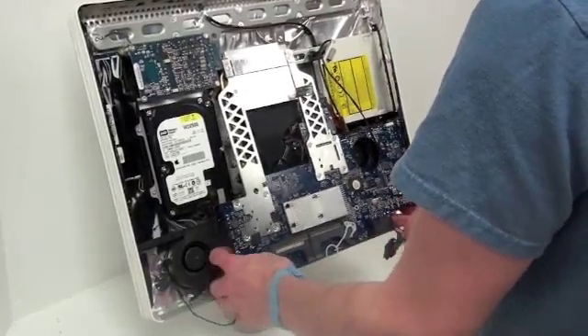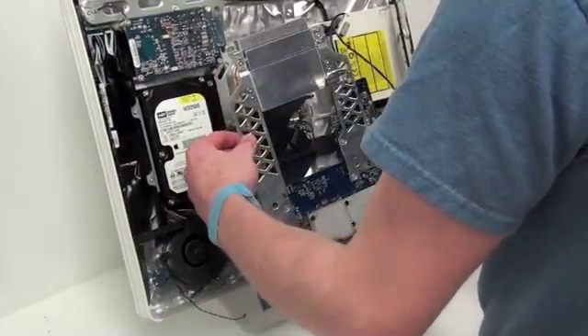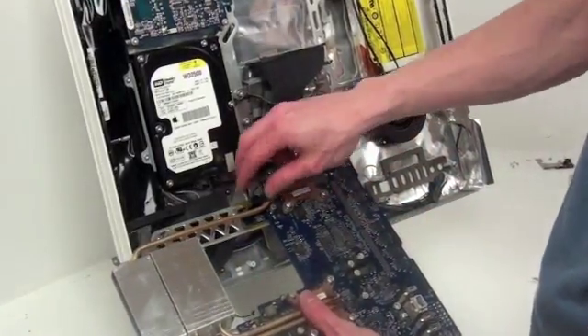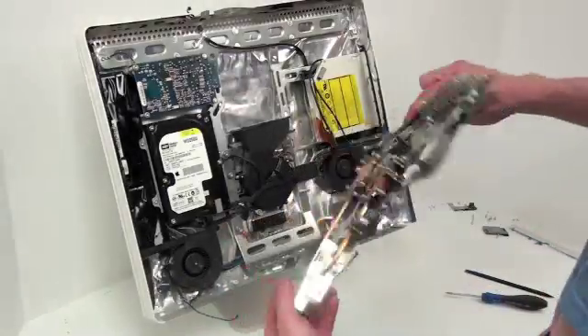There's one more cable located underneath the logic board that will have to be unplugged. Once the logic board is loose, gently flip over the logic board and unplug the hard drive cable that is left underneath. Now the logic board is free to be removed.